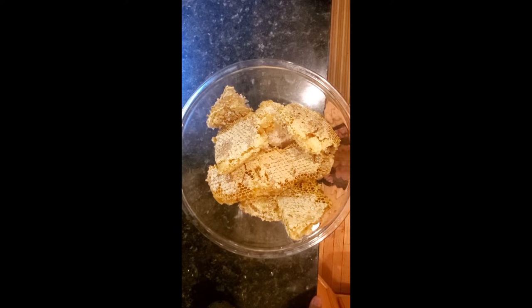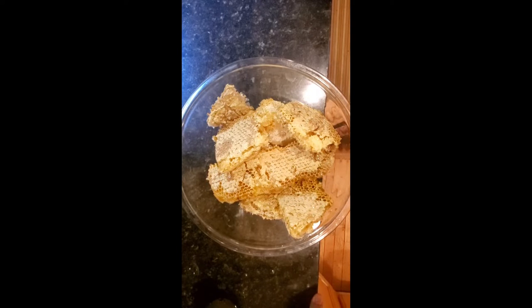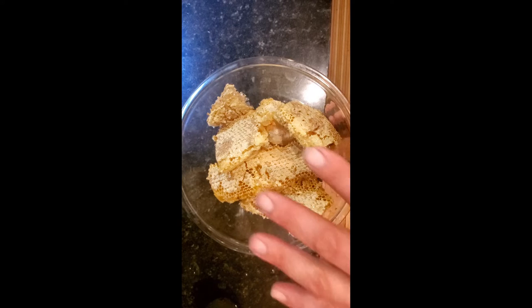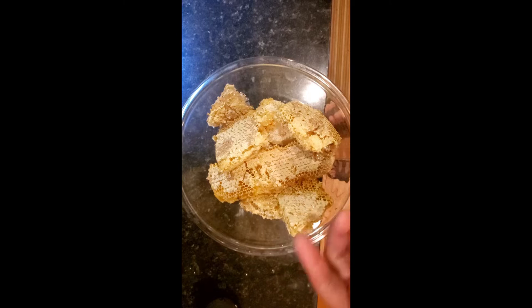Normally, when I extract honey, I put the frames into my centrifugal extractor and extract the honey that way. However, when I take the honeycomb out of a removal, like this honeycomb right here, I can't put it through that extractor because there's nothing to hold it up while it's spun out. So I have to do what's called crush the honeycomb down. We've been crushing honeycomb to get honey out for millennia. This is just the modern way of doing it.